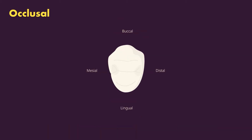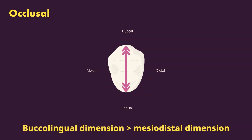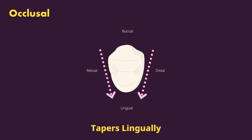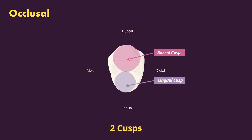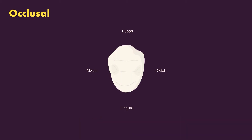From the occlusal, the outline is a hexagon with the tip at the prominent buccal ridge and the sides at the marginal ridges — the distal marginal ridge and the mesial marginal ridge. The tooth is significantly wider buccolingually than mesiodistally, and there is a tapering toward the lingual, with the tooth being wider mesiodistally toward the buccal compared to the lingual. The two cusps are visible, with the buccal larger than the lingual, and the lingual cusp is offset to the mesial.